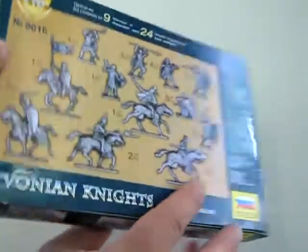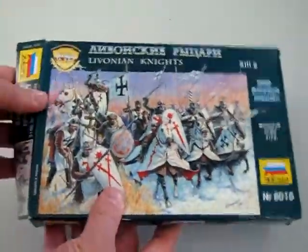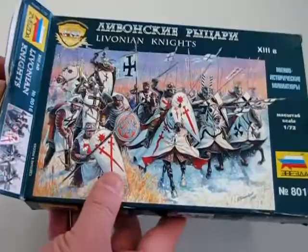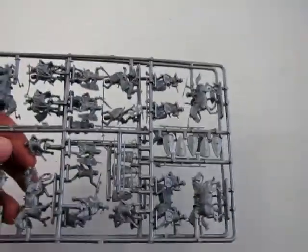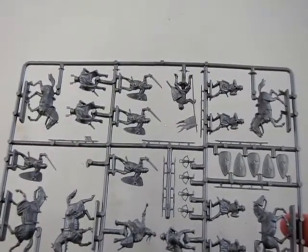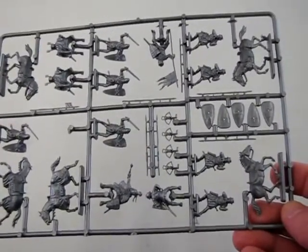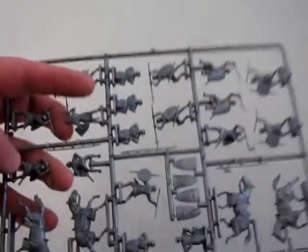Let us look at the contents of the box, and then we'll investigate our sprue a little bit better. As we remove the box, we find two pieces of sprue molded in the silver color. There's one set of knights with horses, and then we have our other set with the men crouching down.